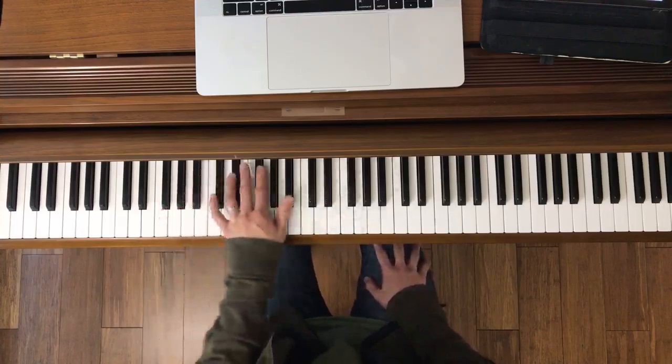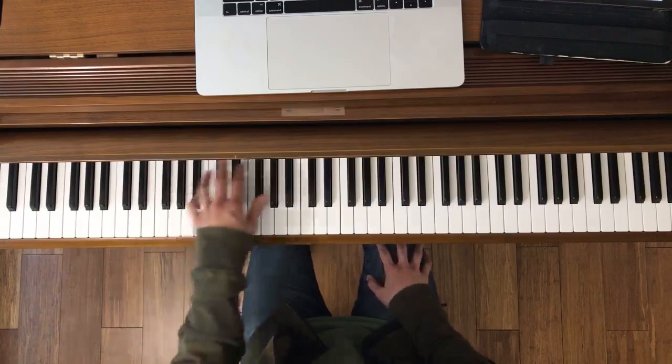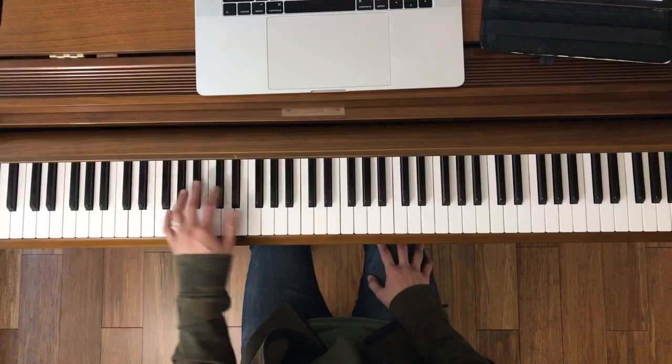Here's the left hand — measure 37. Okay, let's try it together. Left hand, ready, go.